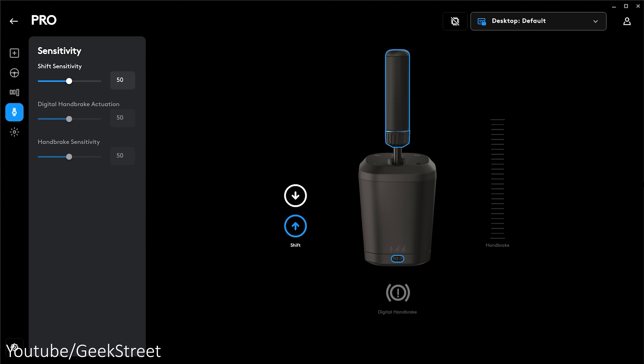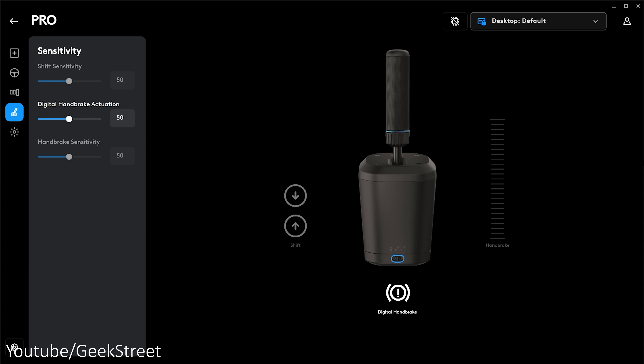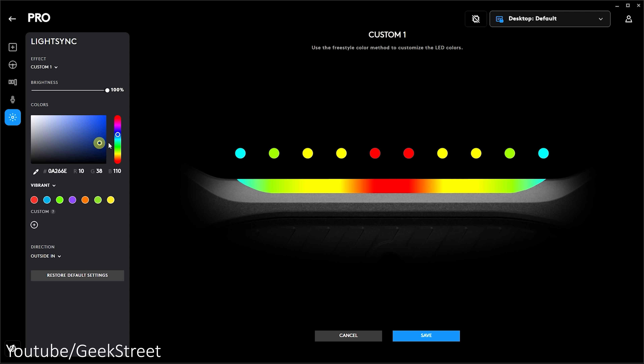The shift sensitivity lets you adjust the actuation point of the sequential shifter. The digital handbrake actuation lets you adjust the precision point of actuation in the handbrake's physical movement, and the handbrake sensitivity lets you adjust the handbrake axis. The light sync option lets you customize the LEDs on the top of the RS wheel hub with custom colors, effects, and brightness.